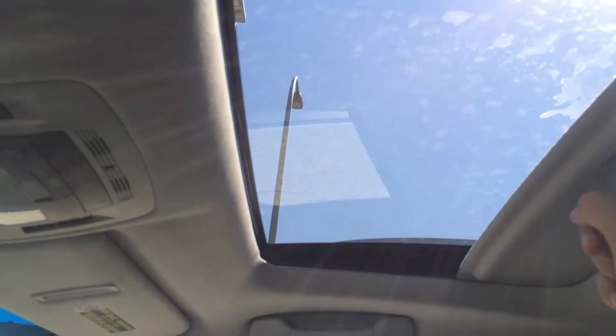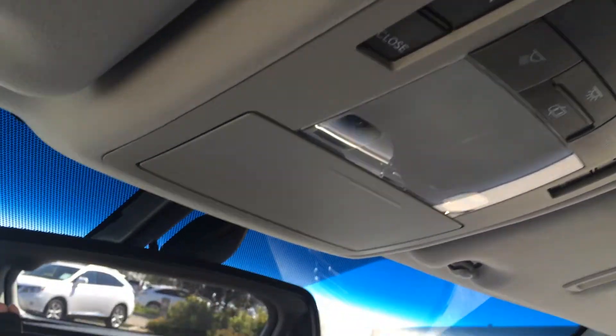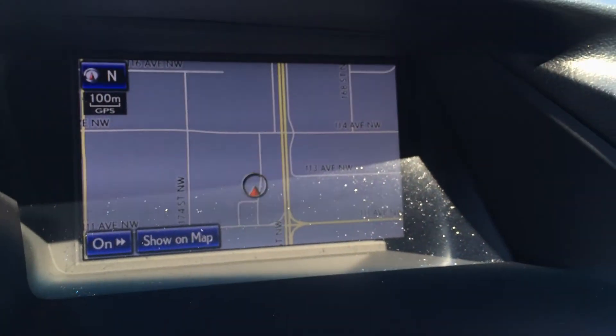Lockable glove compartment. Adjustable headrests. You have a power tilt sliding sunroof with sunshade. Overhead, you have your light, sunglass holder, auto-dimming rearview mirror, and three integrated garage door openers. In the middle, you've got your display screen, which houses your navigation as well as your backup camera.